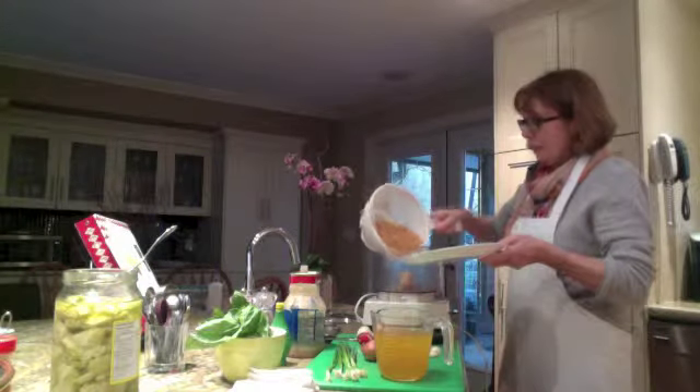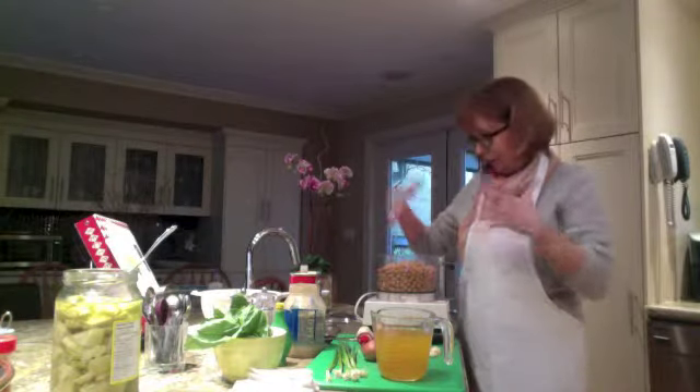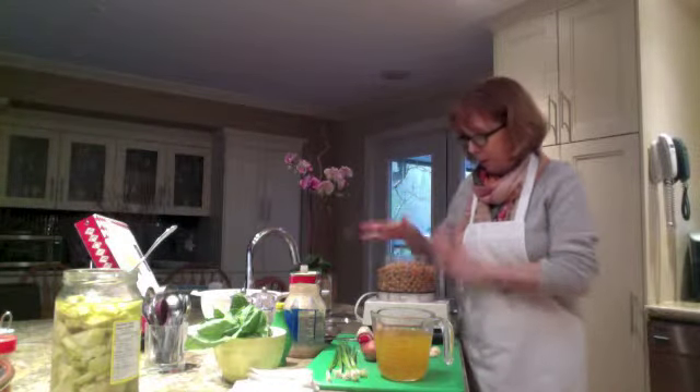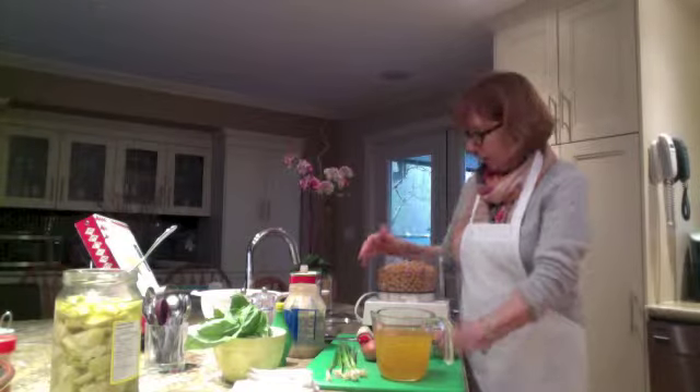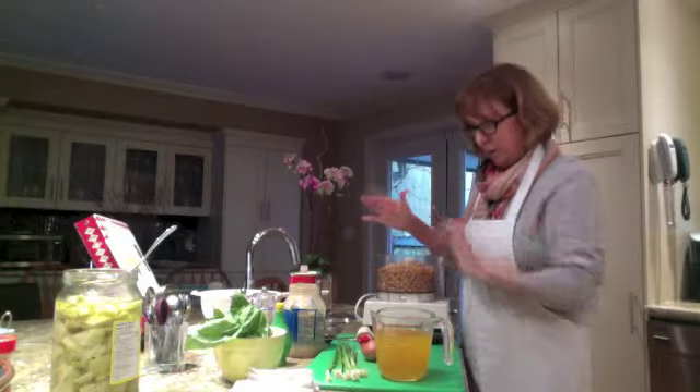I have here my two cans of chickpeas that I've rinsed so there's no more of the canning preservative liquid in there. So, hummus — here we go — chickpeas and three cloves of garlic, in it goes.